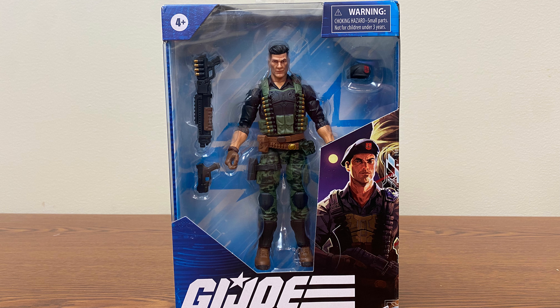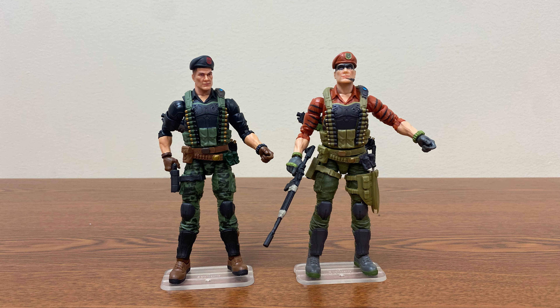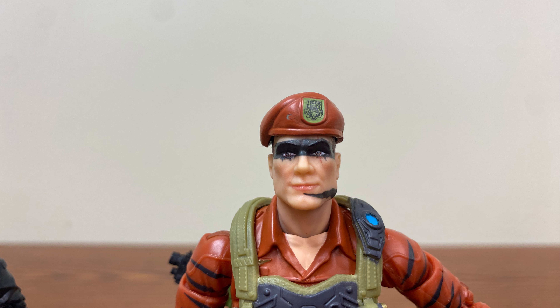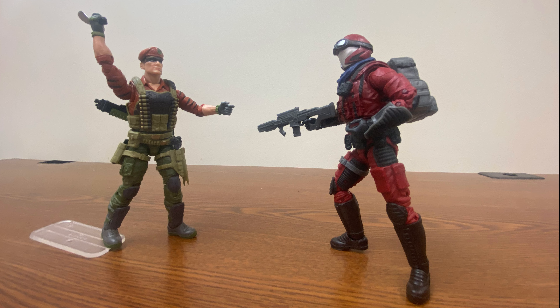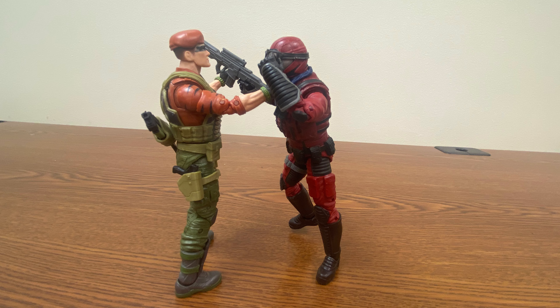Okay, that was painful even for me. Anyway, I think this will conclude our look at the Tiger Force Flint and the standard release Flint. Please feel free to like, comment, and subscribe, and I'm sure this video is going to get a lot of hate. Thank you very much, peace and love.